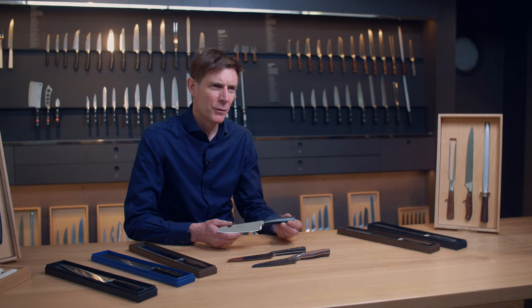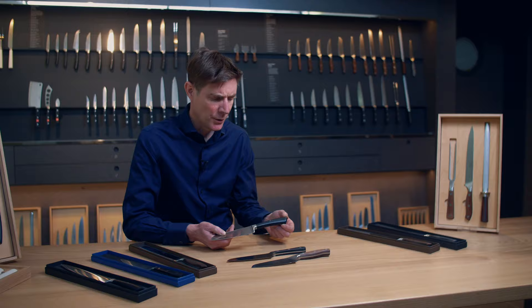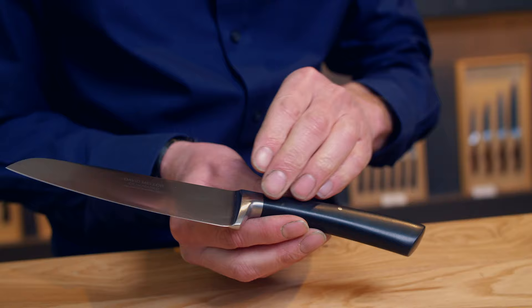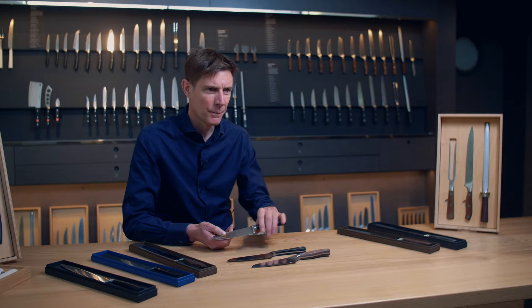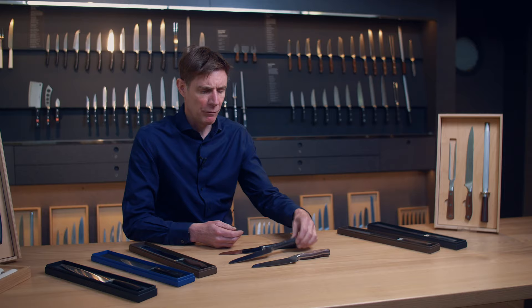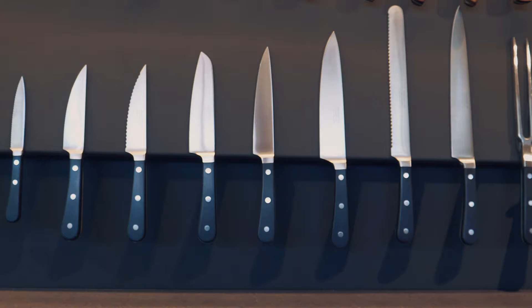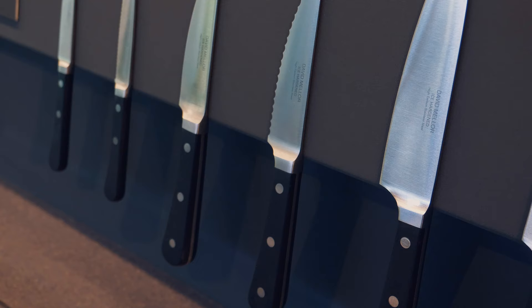The first range I designed, back in 2006-07, is this black handled range. It's a fully forged kitchen knife, designed so the steel runs all the way through the molding with a back weight, giving you a lovely balance and feel in the hand. It's a proven, solid range — a traditional riveted kitchen knife with the steel running all the way through the handle, and I suppose it's my take on the traditional kitchen knife.